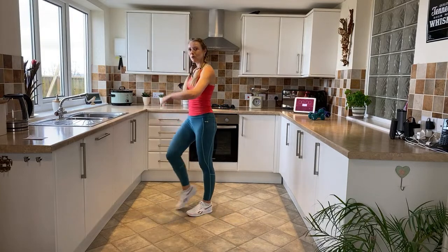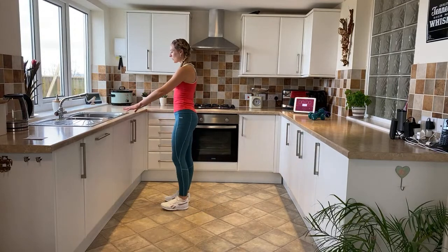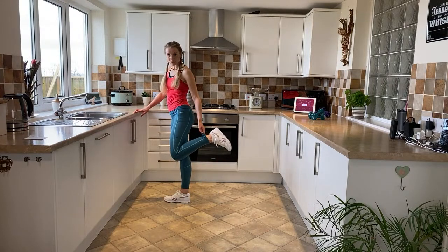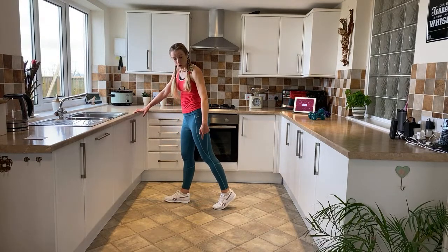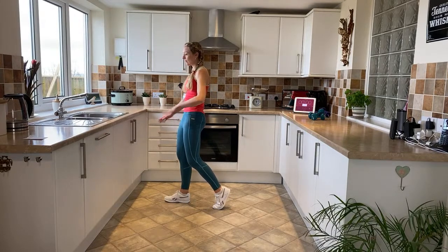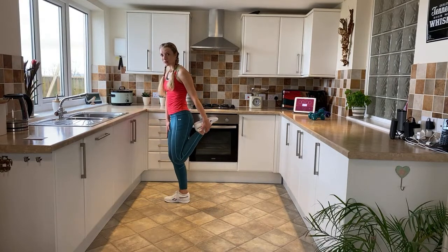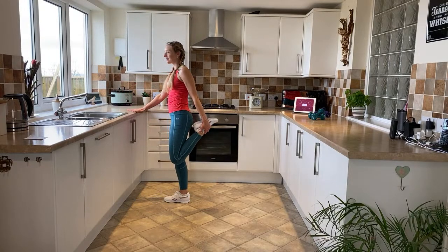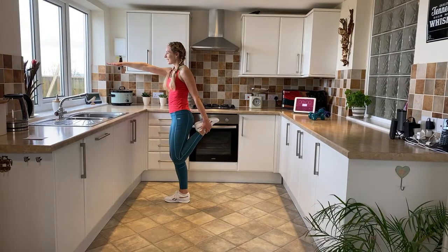Easy walk — slow it all down. Holding onto the sideboard, bring your right leg up behind you, holding onto your trousers or ankle. If this is too tricky, just keep the toe on the floor, lift the heel, and tilt the pelvis for a hip flexor stretch. If you'd like to pick the leg up, feel free. Soft supporting knee — stretch the front of the thigh and take the hips forward. Use the sideboard if you need it, or lengthen out your arm for a little bit of balance. Feel that stretch into the quadriceps.